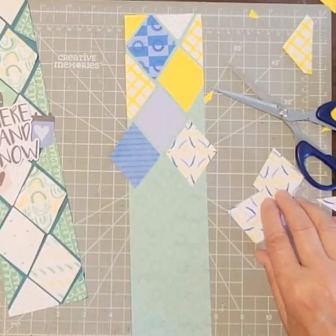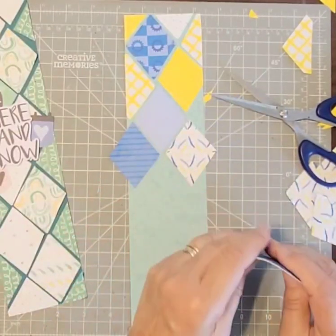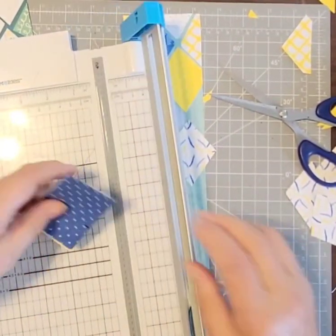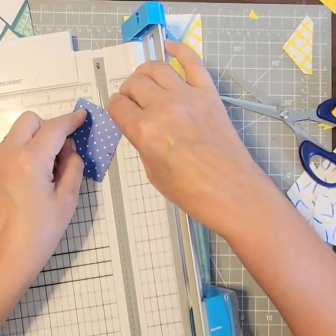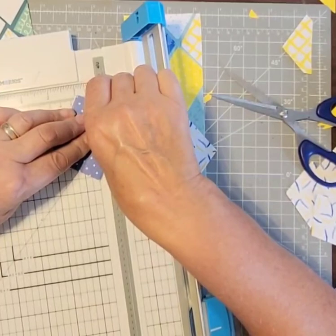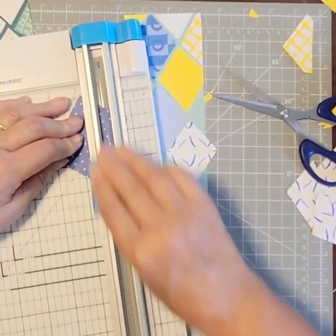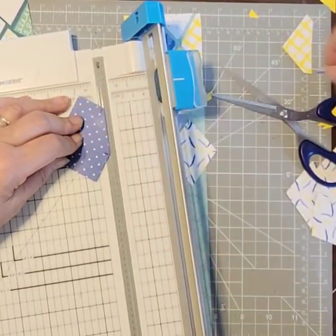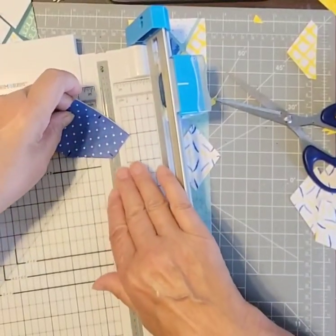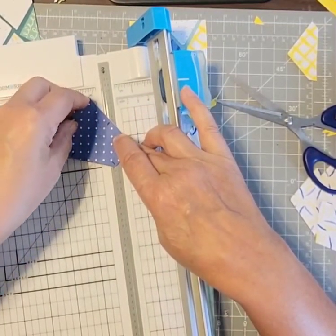I don't know if I have too much of the same here, so I think I'm going to cut one more stack. I guess that was poor planning on my part. But I think the main point I wanted to share with you is: where do you get your inspiration? It could be anywhere — it could be from a magazine, even a magazine ad that's not even related to scrapbooking or card making.